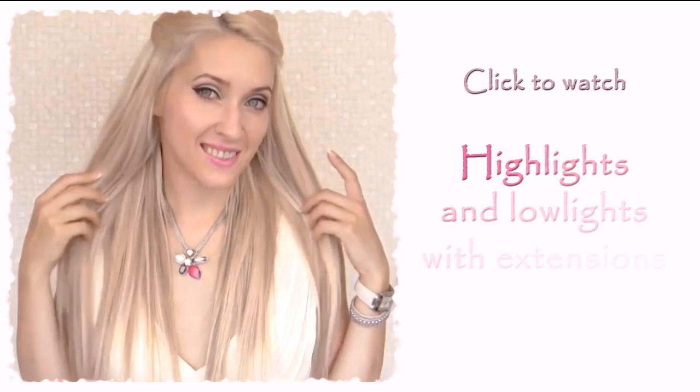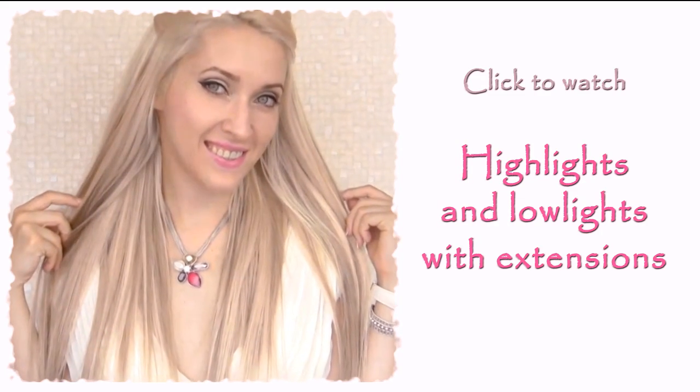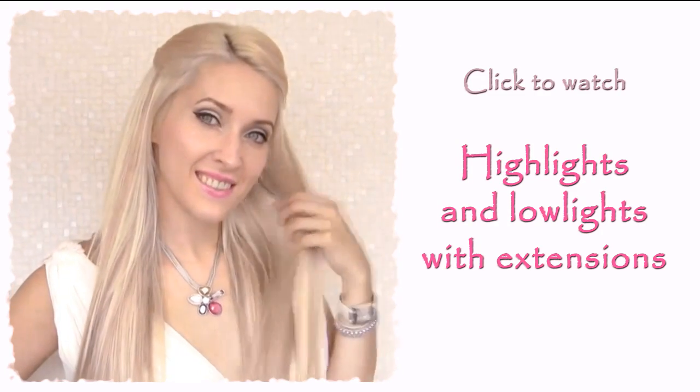Curled hair always looks shorter yet fuller than straight hair, and I personally consider 18 inches a perfect length for hair extensions — anything longer looks too long when straight, while anything shorter looks too short when curled. Another great thing about clip-in extensions is that you can use them to create instant highlights or lowlights in your hair without commitment and hair damage. In one of my previous videos I've shown how to do it, so feel free to check it out.